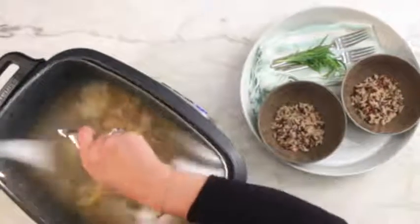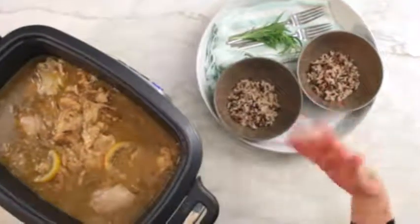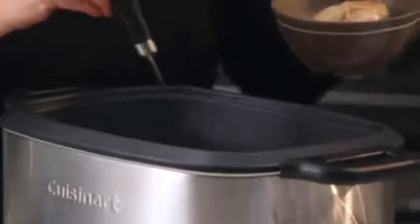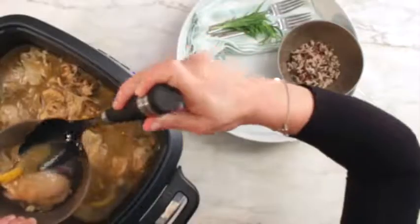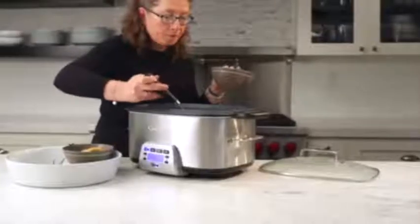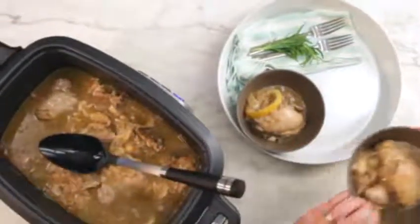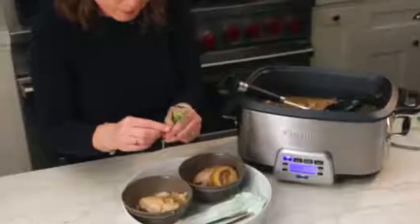Let's check on our lemon rosemary chicken — it's all finished! We're going to plate it up over some rice. Let's bring the bowl to the chicken; look how tender and juicy it looks. Add a little lemon — the lemon totally disintegrates. See how thick the gravy got from dredging the chicken in the flour? Make sure you get some of the onions and gravy. Finish it off with a few little sprigs of rosemary on top so you know what's in it.